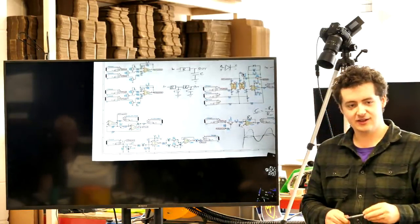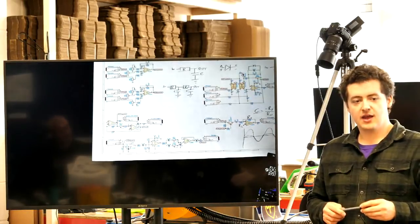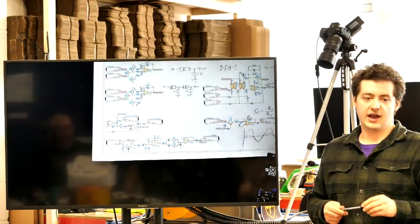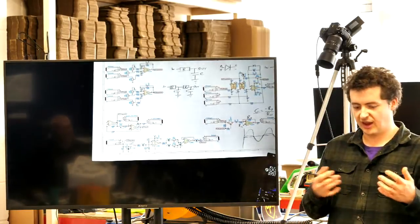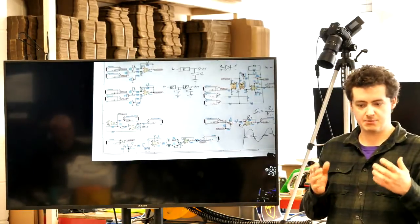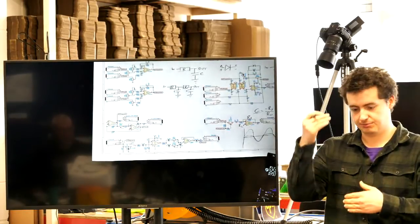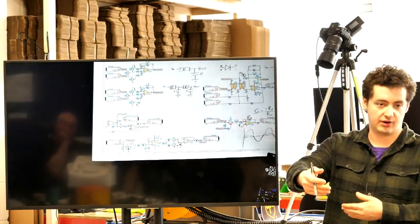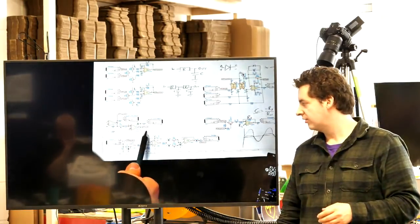A comparator here is effectively a very high-gain amplifier that takes any input signal to the positive or negative rail. In this case it's a true comparator — you're comparing the gate signal against a reference voltage and getting a clean digital-style output to drive the envelope.